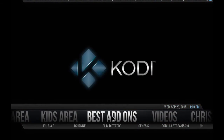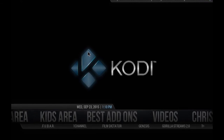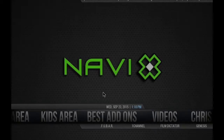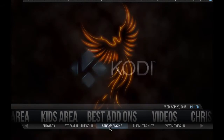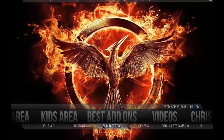The Beast add-on — over here you have NaviX; if you click on it you enter directly into NaviX. Also we have films like Dictator, Genesis, Gorilla Streams, Ice Films, Navi X, Operation Robocop, Phoenix, Robin Hood Project, Showbox, Stream All The Sources, Salts, Stream Engine, The Matchnatch, Ziphy Movies, and Vue Movies. Also one channel and FUBAR.